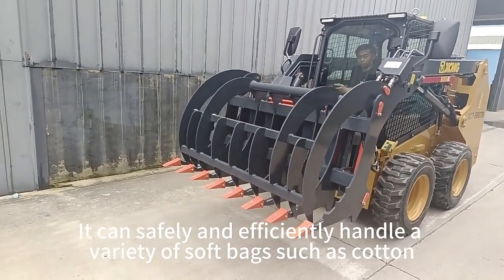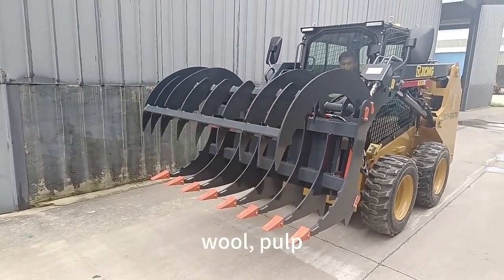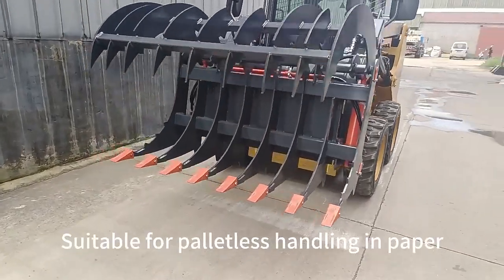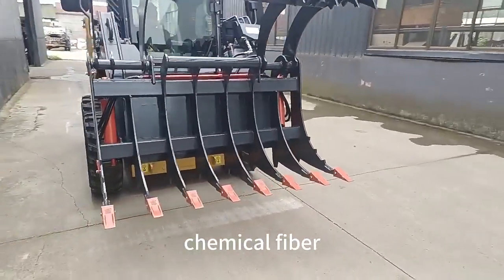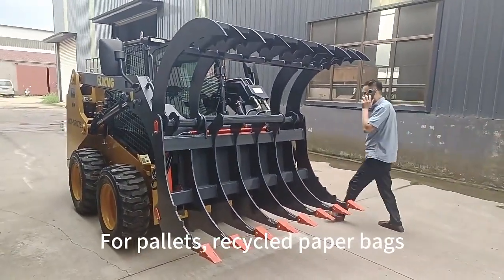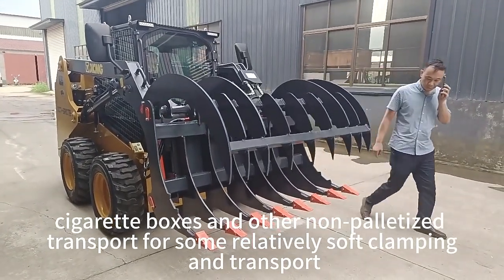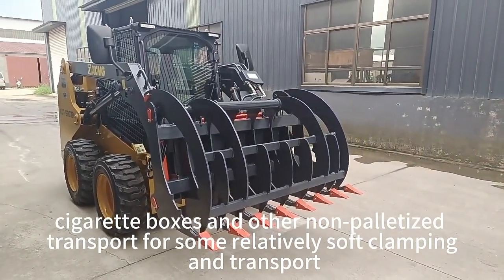It can simply and efficiently handle a variety of soft bags, tight wool, pulp, waste paper, and industrial pellets. Handling in paper, chemical fabric, or other industrial pellets, recycled paper bags, big boxes, and other non-pallet loads — suitable for relatively soft clamping and transport.